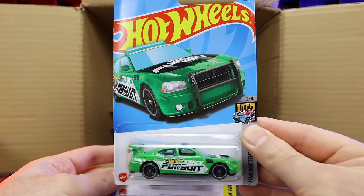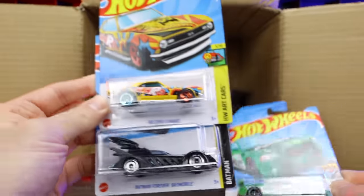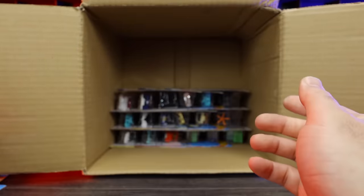We've got the Dodge Charger Drift car — I like this green, very cool looking. Another 68 Copo Camaro and another Batman Forever Batmobile. Some good cars in this case.